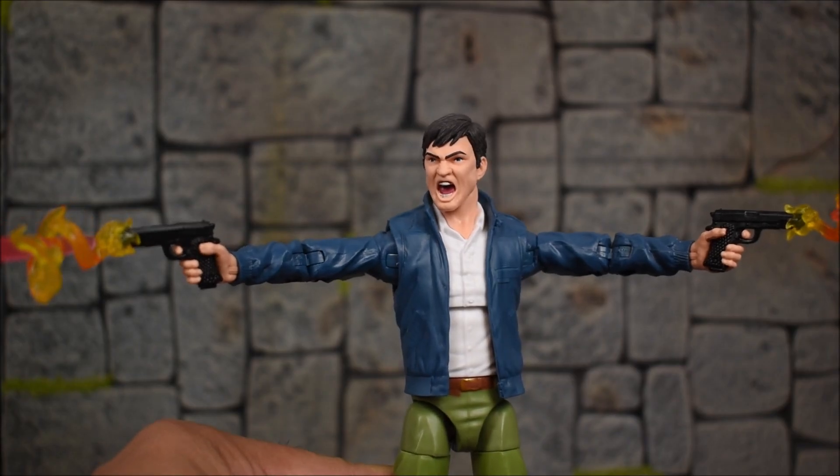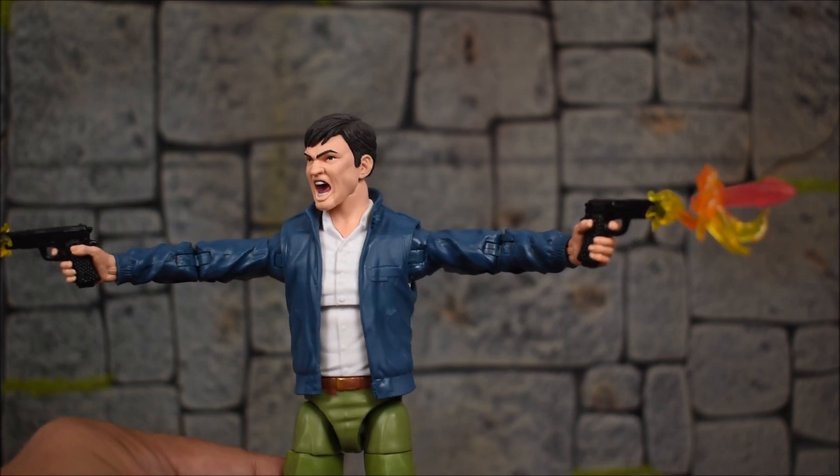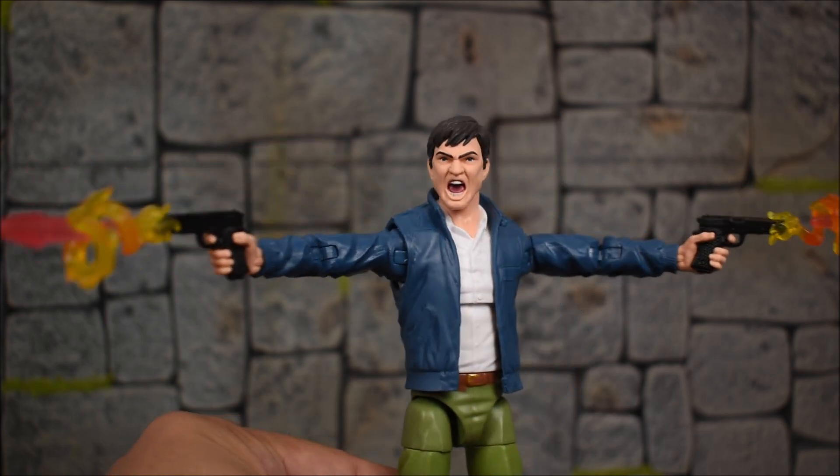Just a quick look at him holding the two pistols with the effect pieces on the end of them — that looks so good. I'm very happy about that. Going in the right direction, Hasbro. Keep it up, keep up the good work.